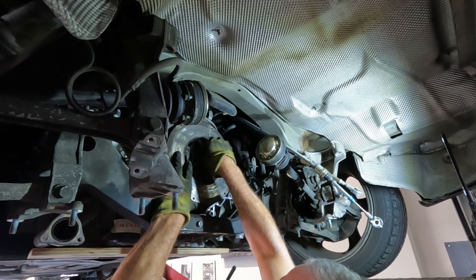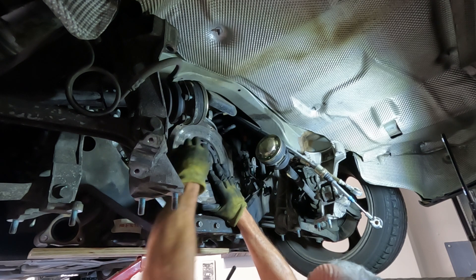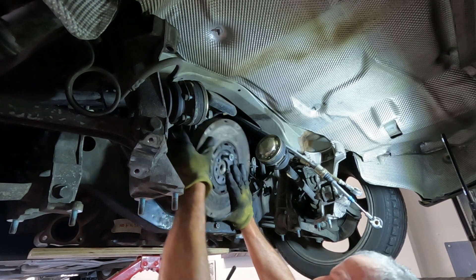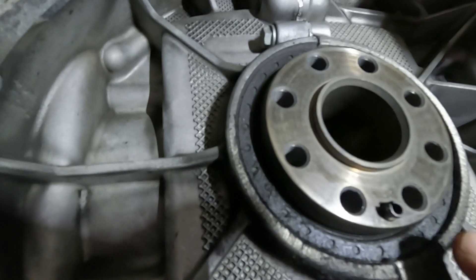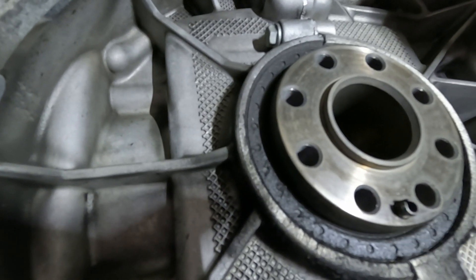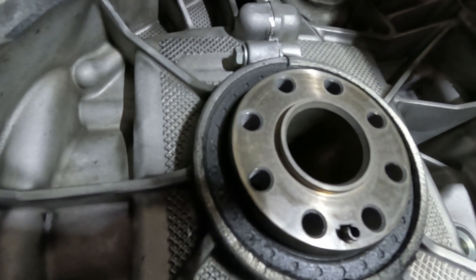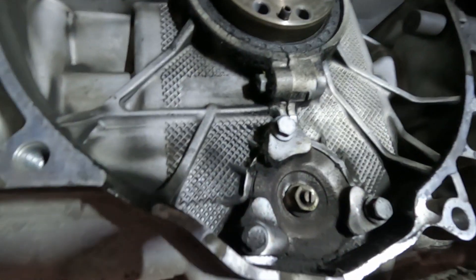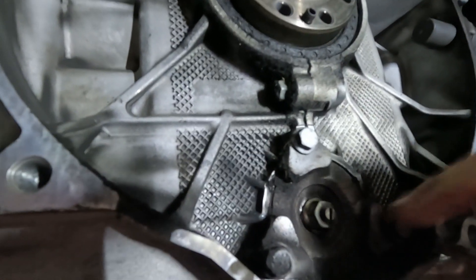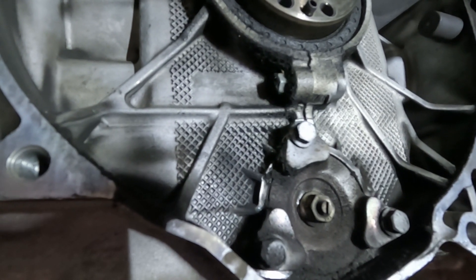This actually came undone really easily — I was just able to pry it off with my hands. We got a leaky rear main seal. Here you can see the rear main seal is quite wet, so we'll be replacing that. It just looks a little dirty around the IMS bearing area.